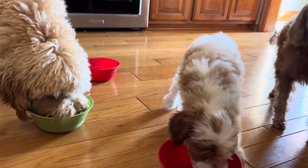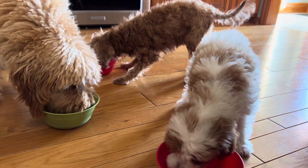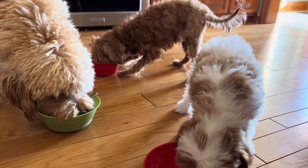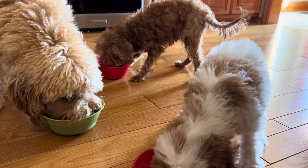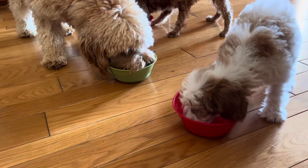Oh Zoe, you really think she's going to share with you? You growled at her when she got near your bowl and you weren't even done with yours — eating it as fast as you can so you can get hers, right? Lucy just enjoys it. She's not going to take a break, that's for sure.